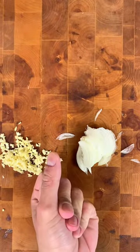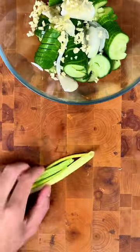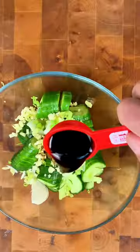Definitely the hardest part of this whole process is making those accordion style cucumbers, but after failing the first time, I finally got it the second time around.